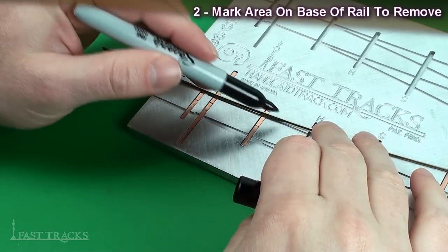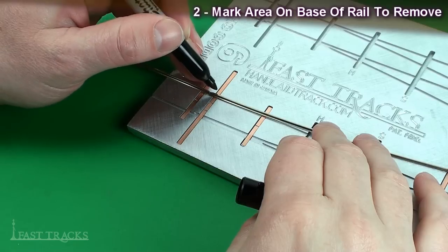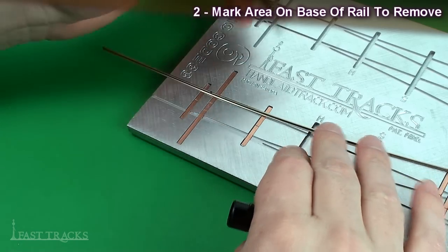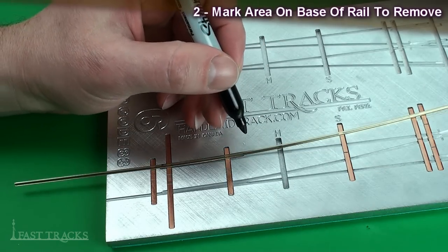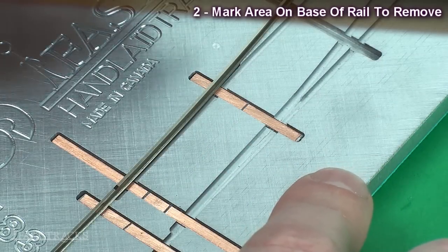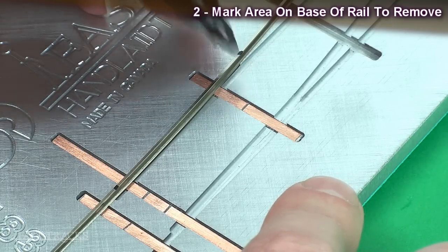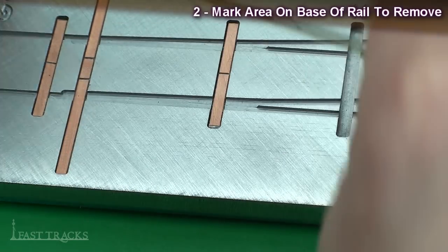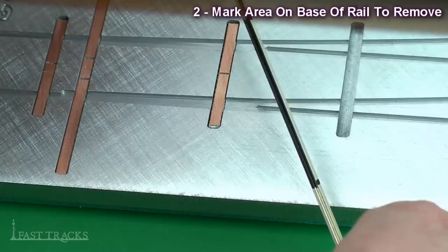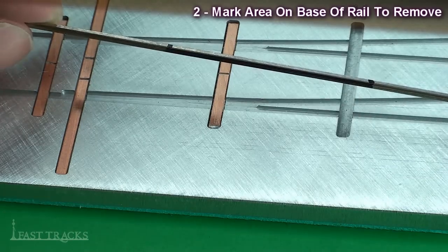We need to mark on the rail the section of the base that we want to remove. That area is just behind the throw bar tie, which is where the back of the switch points will be. I put a little mark on the top of the rail with a marker. Then we mark where the two routes diverge from each other — you can see on the fixture where the two grooves separate, and it's at that point we want to remove the base of the rail up to. I draw a nice solid mark right on the base of the rail so where it's been blackened is the section to remove.